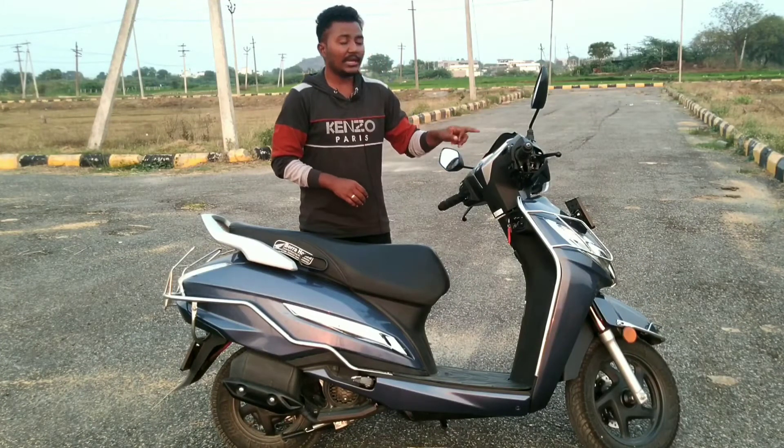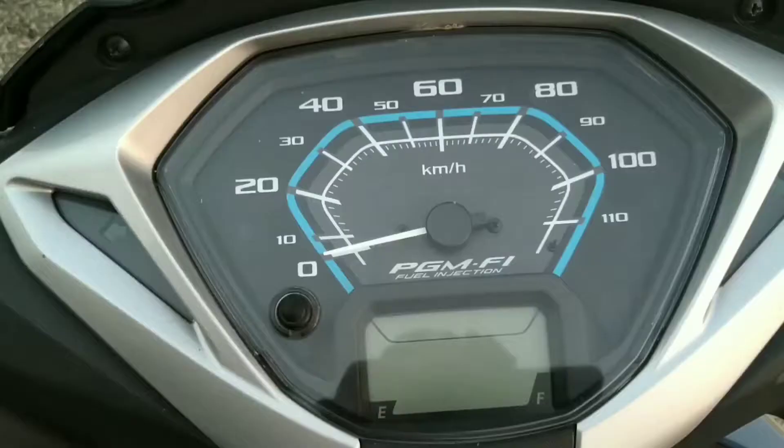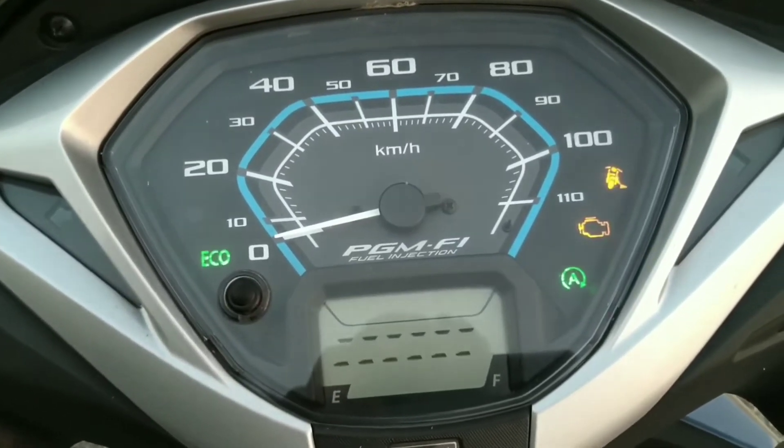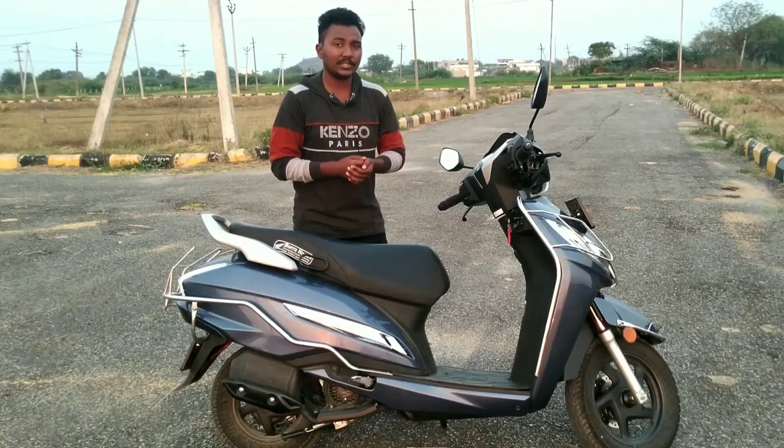The console shows speed digitally. The digital meter also displays fuel level and other information. PSI and other special features are also available on the digital console.